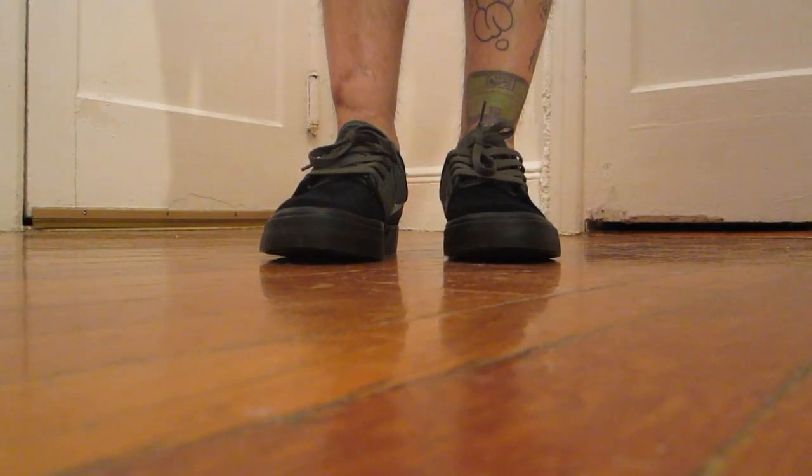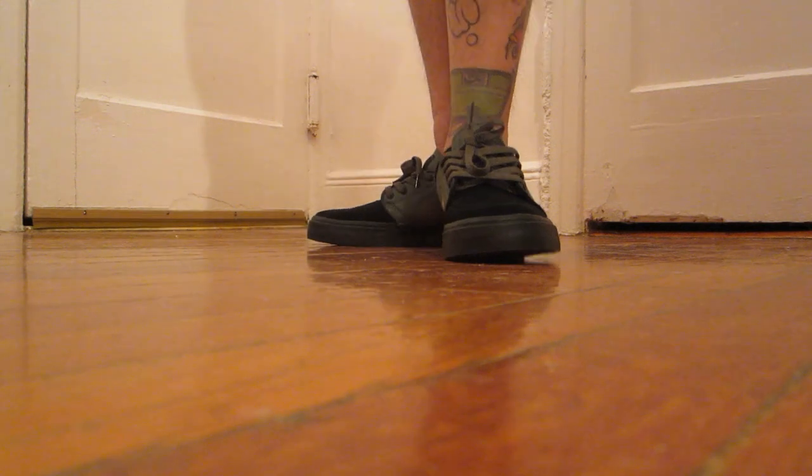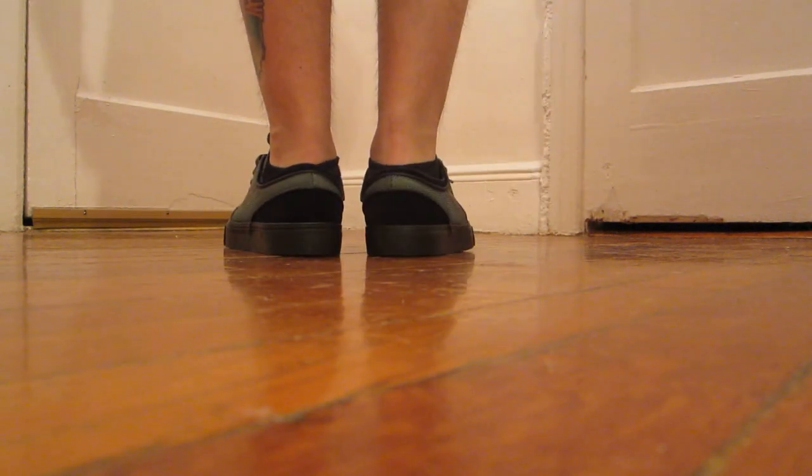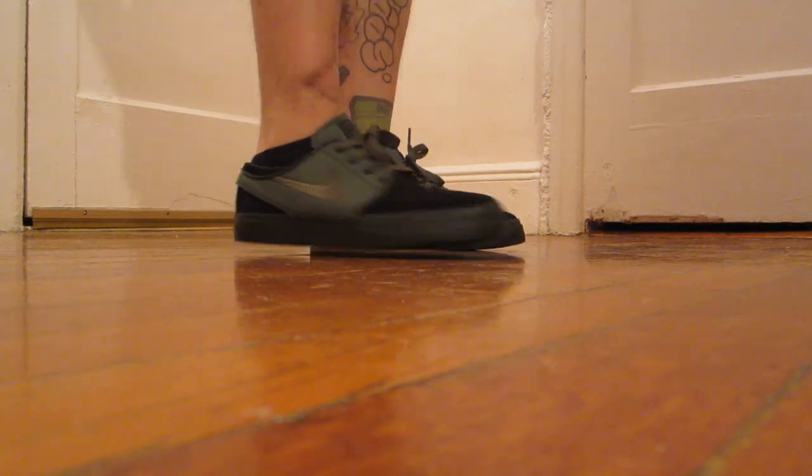852 Janowskis on feet — all around awesome sneaker. Real clean colorway, great materials used. Can't go wrong with a Janowski.